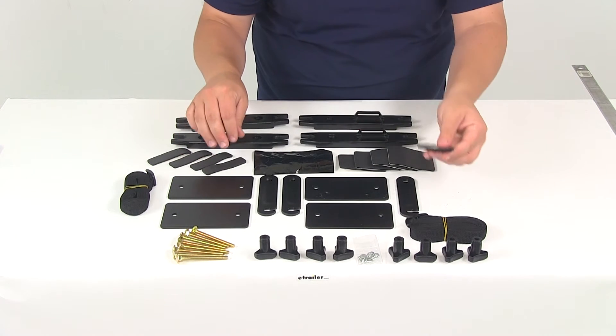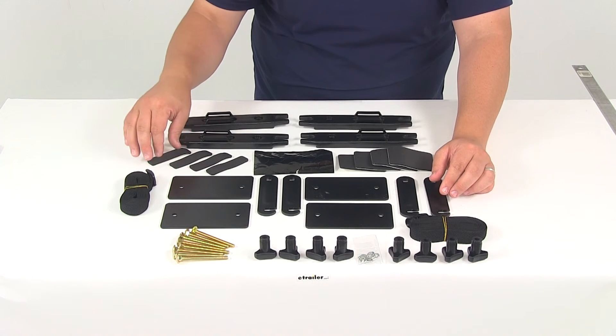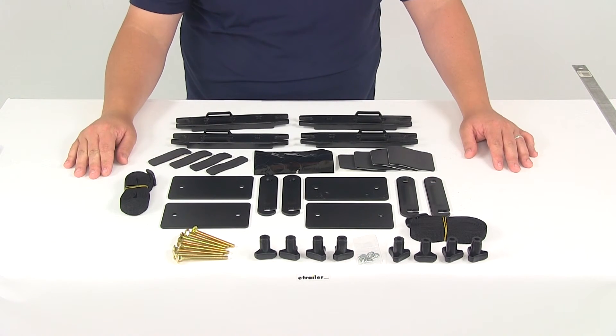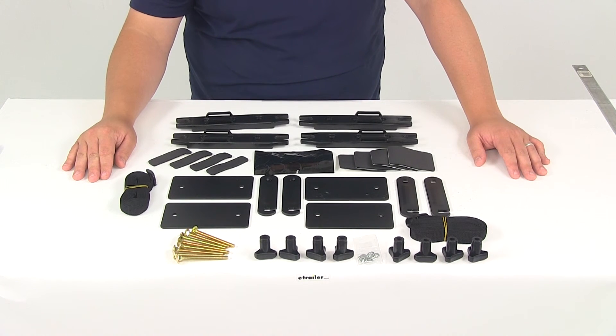Again, the foam pads are included — they have the adhesive backing — and that's just to protect the finish of your roof rack system's crossbars. This is a full kit and it's going to work as a full replacement for all four feet on your cargo boxes.